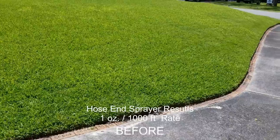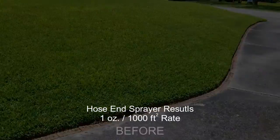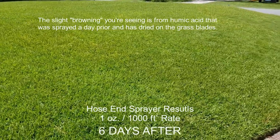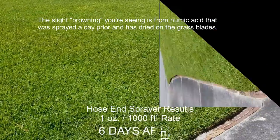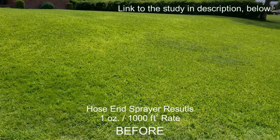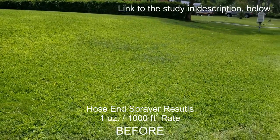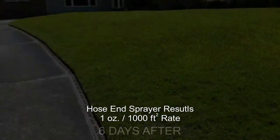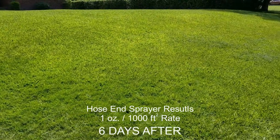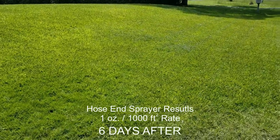This was further supported when I was starting to study the topic a bit more and looking at university studies. I came across one particular study which looked at various iron products and how readily available they are from the soil and for how long based on pH level. A particular product like this that's derived from iron citrate has very little availability to the plant from the soil.